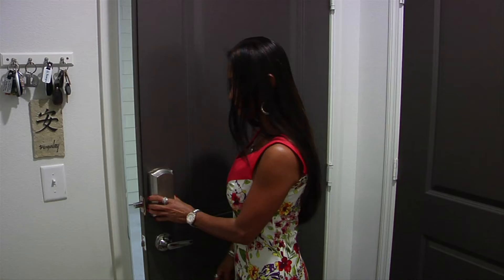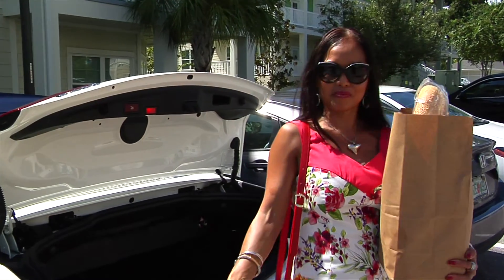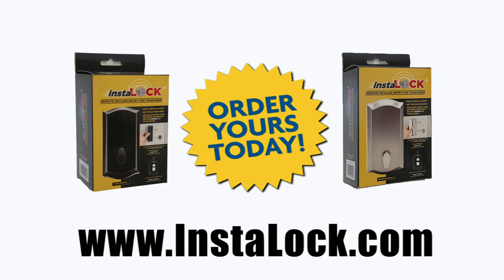Instalock installs in less than 30 seconds with no tools required. Instalock works from up to 80 feet and is 100% secure. Order yours today!